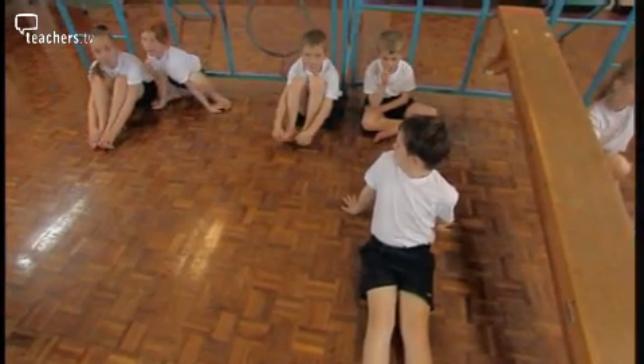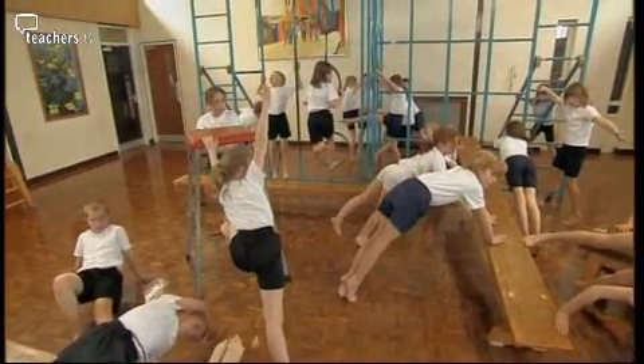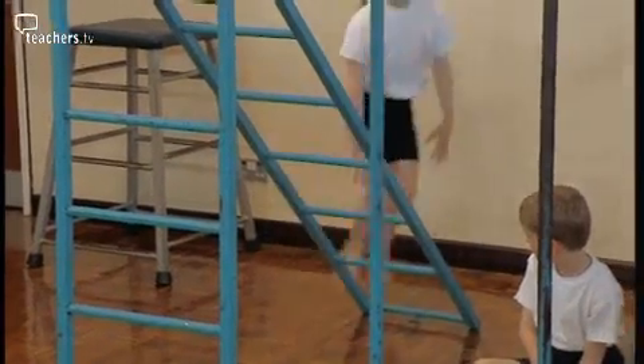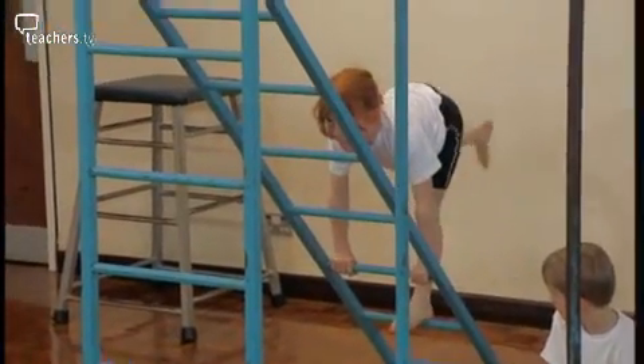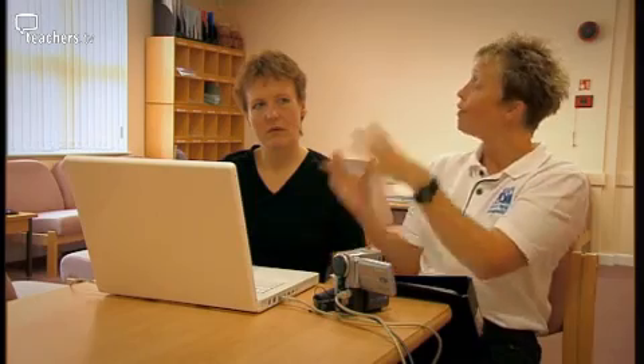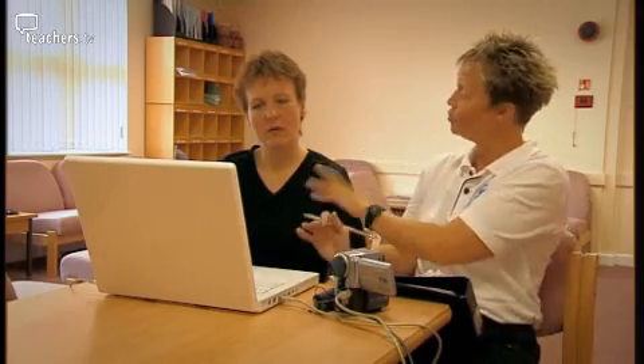Possibly today you could have spent more time on travelling on hands and feet — are you on four points, three points, two, one? — and then when they've gone into selecting a balance it would have been a little bit easier for them. I probably moved into using the travelling quickly because I find travelling ideas difficult. If they'd been travelling and you had said, 'Right, we've travelled on our feet — how else can you travel?' they would have come up with the ideas.